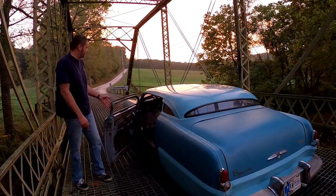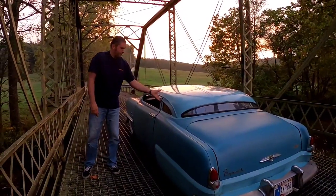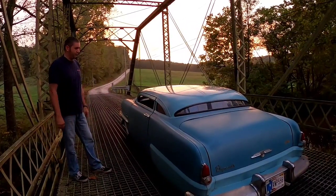Hi, I'm Dave Fleetwood. This is Just Drive It. This is our '54 Plymouth, also known as Short Fat Family.